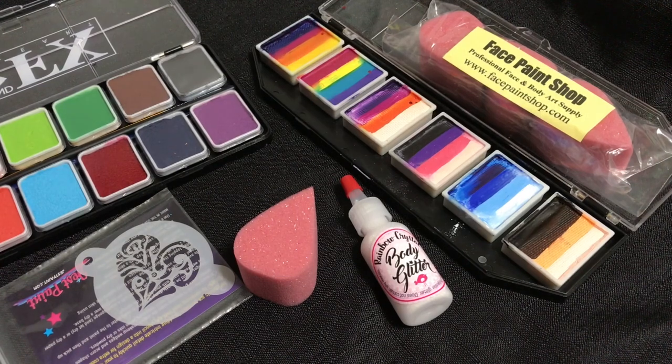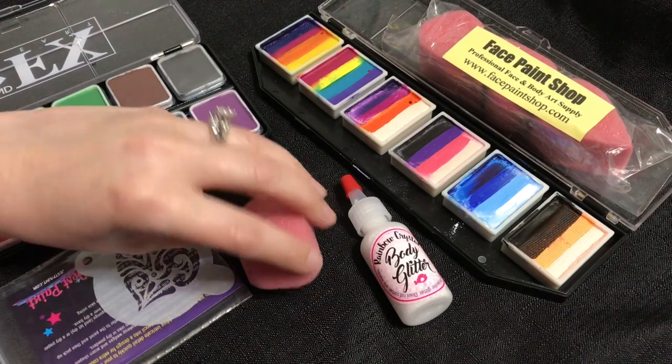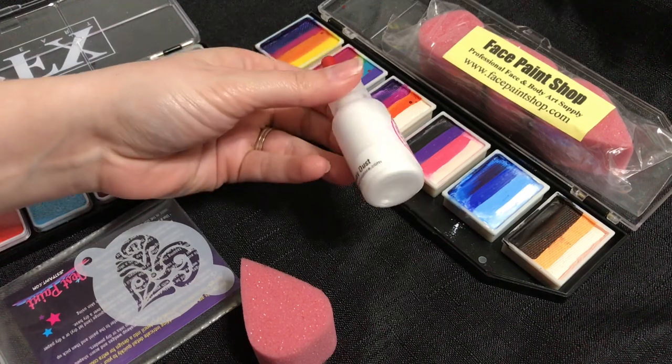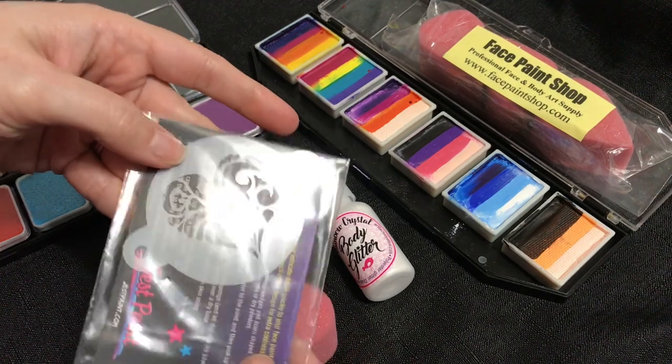Let's talk about some good face paint products that are safe for skin, safe for kids, and a bit easier on your budget than purchasing a full professional kit. I love these smaller palettes, some smaller stencils that can be used on the cheek or hands, and a few sponges — like this wicked sponge here, which is a high-density sponge great for stenciling. I also love this iridescent glitter as it goes with pretty much everything.